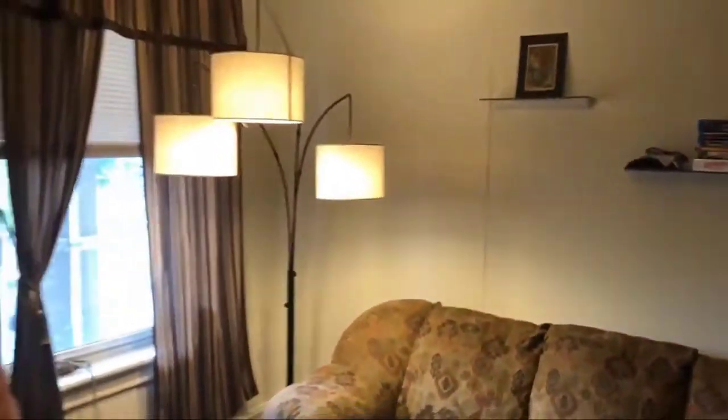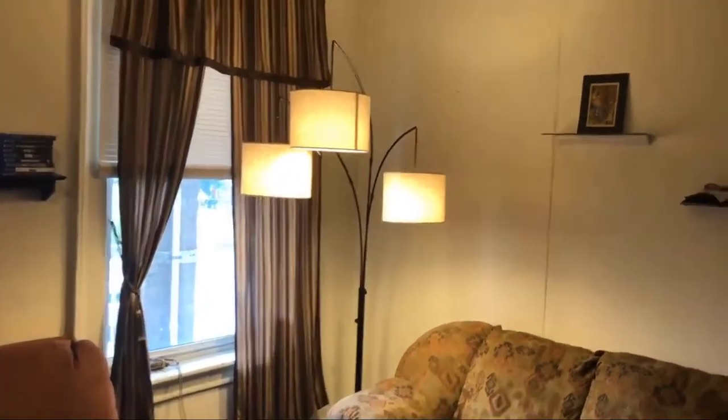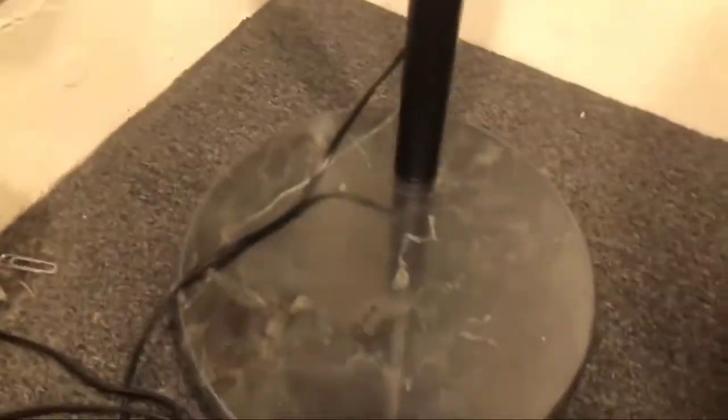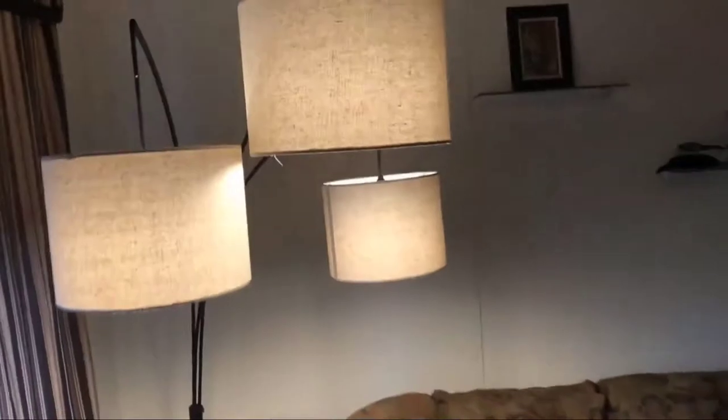If for some reason I want just the closest one — like if I'm reading — I can turn that on specifically with my phone. Alexa, turn on the lights. Yeah, it's a nice lamp. It really classes up the place and definitely brightens it up. The base looks good, it doesn't look cheap, and it doesn't hang too low — though I have hit my head a few times closing the window.